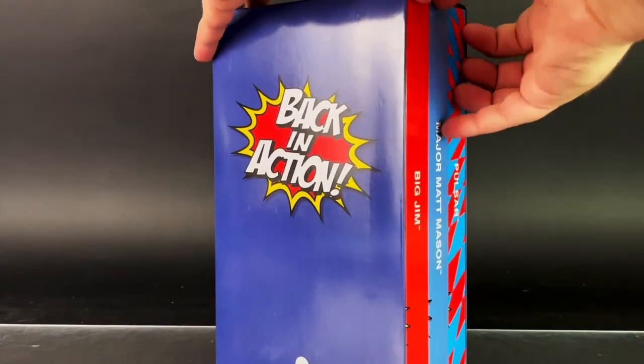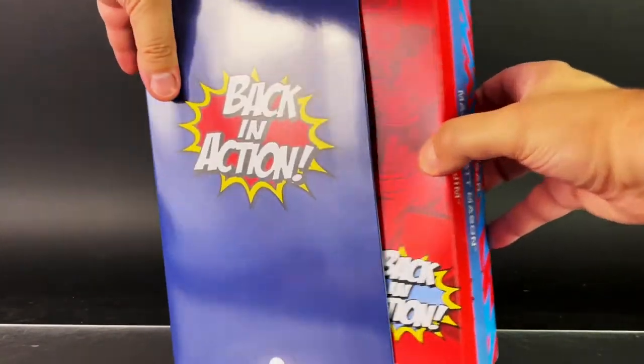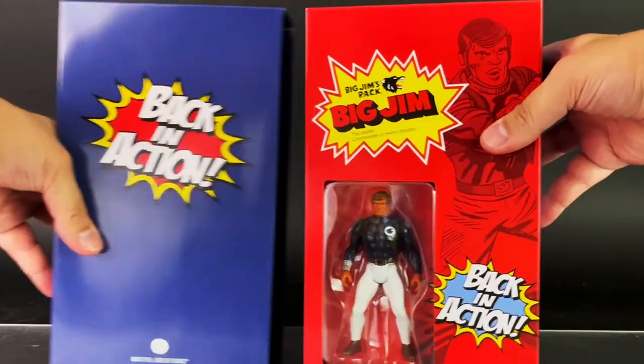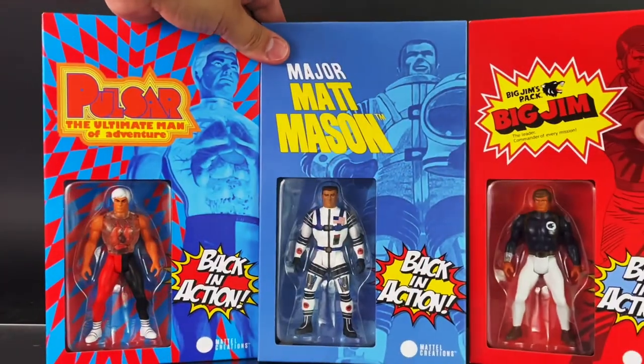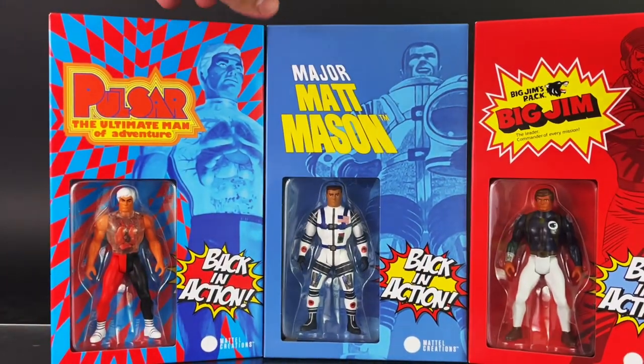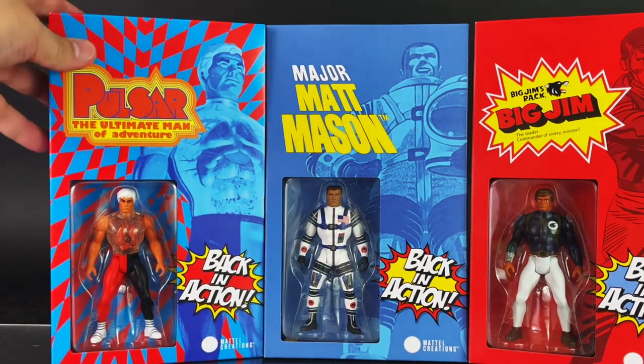So the figures come out like this. Here is a look at the figures out of the box. The packaging is so phenomenally done.